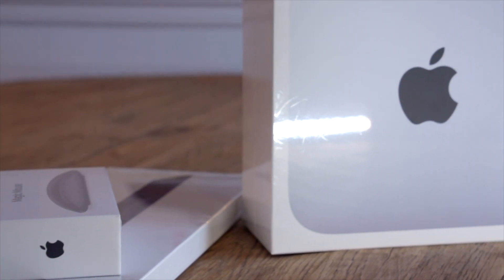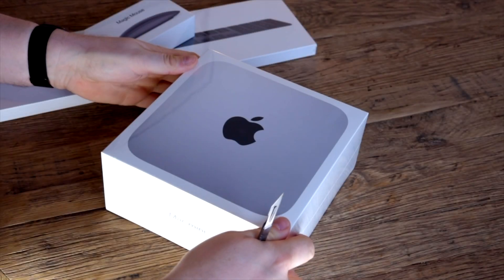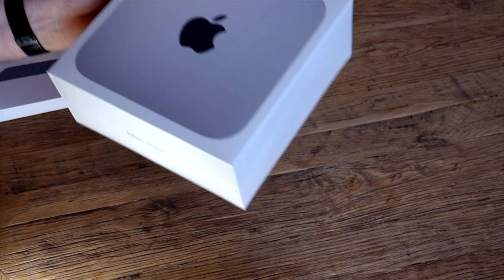So I decided to upgrade to the new Mac Mini, which does have the M1 processor. Today we're going to do an unboxing of the new computer, keyboard, and mouse, and then I'm going to run a benchmark test in Final Cut Pro to see if I get any improvement and my money was worth it.